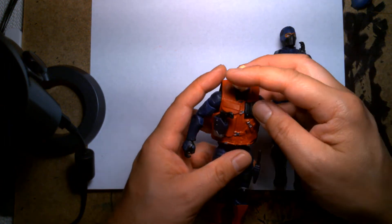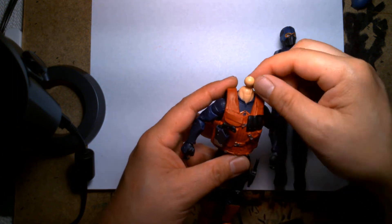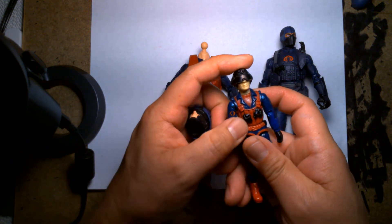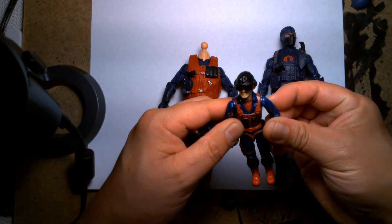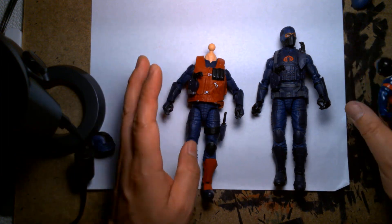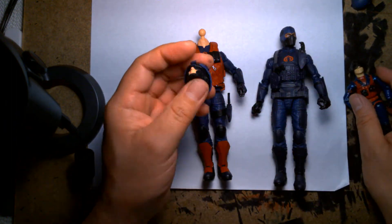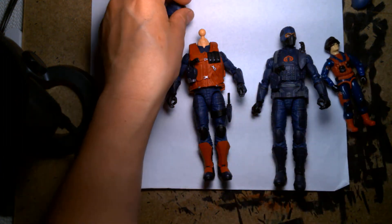I plopped it into the socket. There's actually a ball joint and I snipped that off, applied some Gorilla brand super glue — the gel kind — and just plopped it in there and stuck the head on. For the Scrap Iron helmet, I couldn't find a spare head so I went digging through my bin of Marvel Legends heads. It's a bin filled with dozens of heads from Marvel Legends and other brands that I use for some of my GI Joe customs. I'm like, what could I use for a Scrap Iron head?